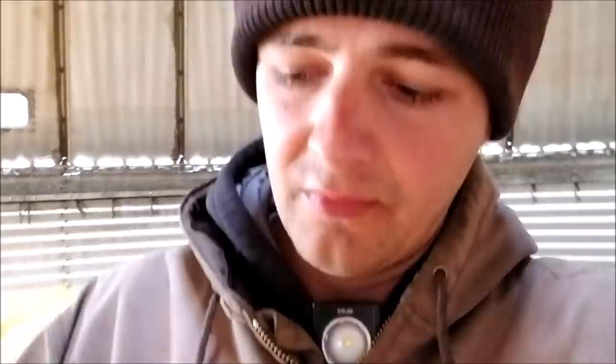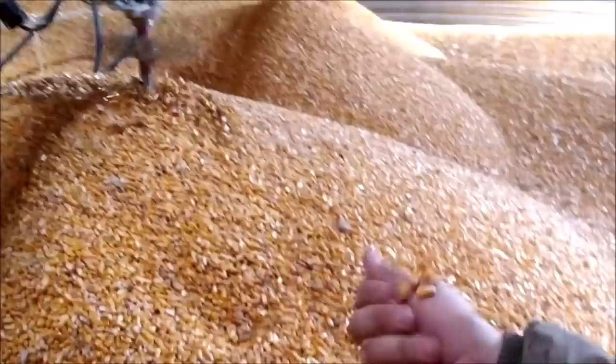Feeling this corn coming out from the augers — somebody's probably going to say I'm being careless being in here with it running, but you can feel the heat coming up. We've got the bin running at about 100 to 115 degrees from the heater. Thanks for watching, take care, take it easy, keep in touch — I'll talk to you guys later.